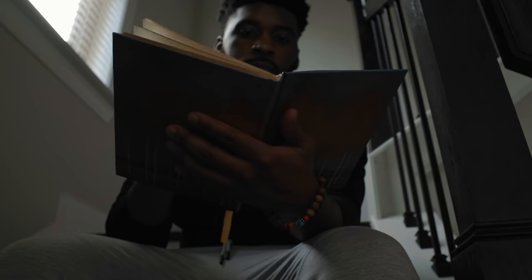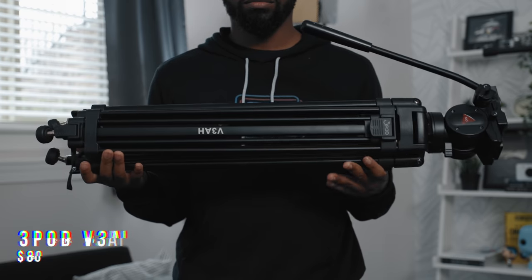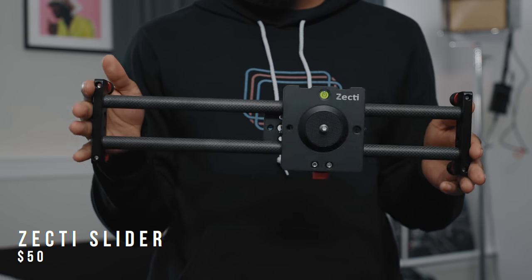This is the gear that I use. All of this gear is completely overkill and unnecessary, by the way. You can go for a $30 tripod from Walmart, or this, or even this, or this — which I've been trying to give away for the longest. Let's just do that at the end of this video. But here's the gear that I actually use.